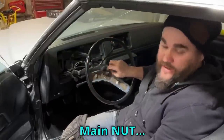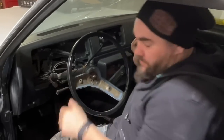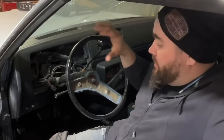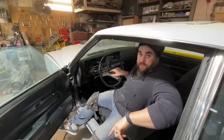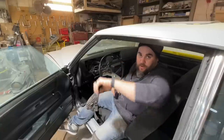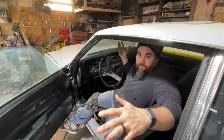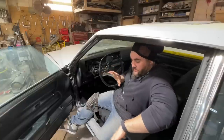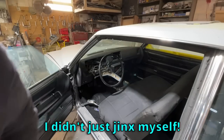My main nut is loose. Most people think the steering wheel just comes off — but they seize on there like you cannot believe. You can take a slide hammer, you can do all kinds of things, it will not come off. What you can do is take an air chisel, make sure you don't mess up your threads, put it on there and just give it a quick buzz. It'll shake it enough and it'll pop right out. This is a 1978 and this is the original steering wheel, so it's been on there for 42-43 years.